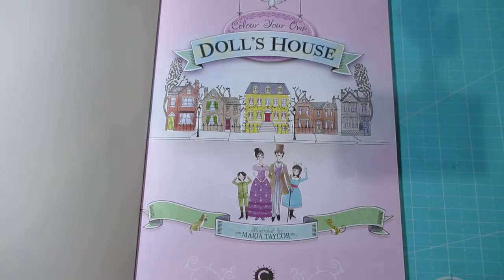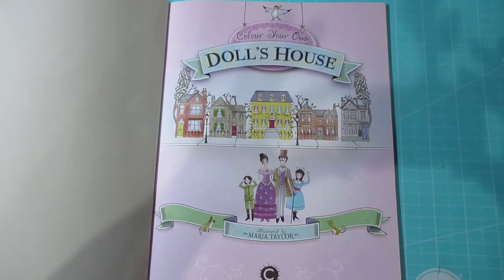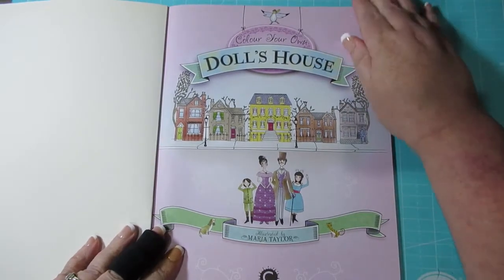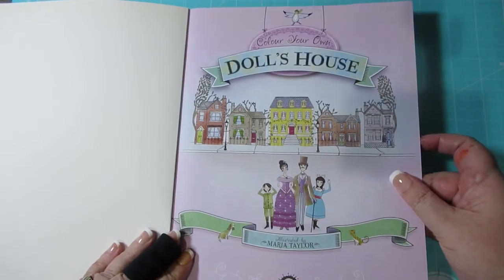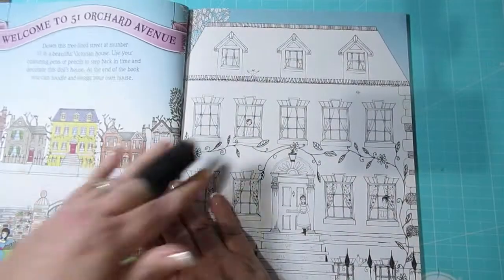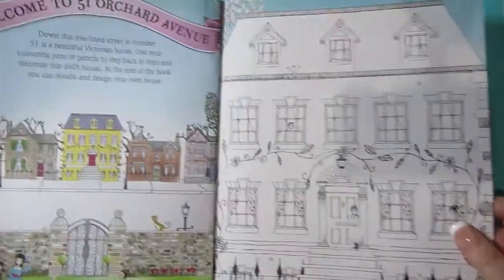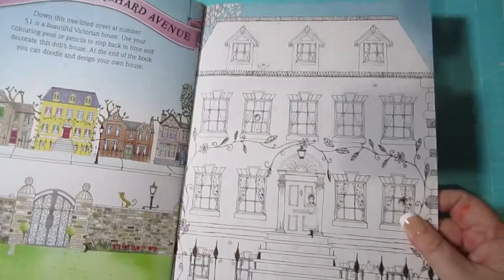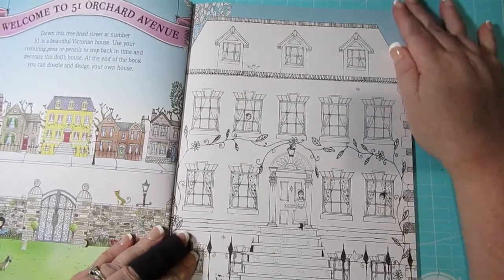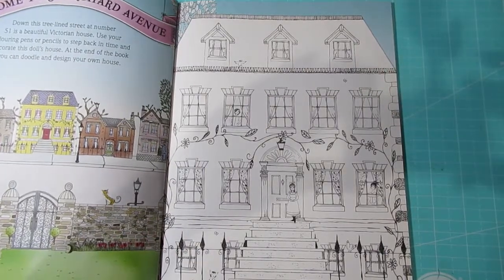The only thing I was a little bit 'aww' about was how all the backgrounds are already coloured, but it's not a game changer for me at all. I love the artwork, I think it's really cute, and it's got a little story to each of it. And because I love the Victorian period, it's perfect for me. So I'm really looking forward to getting into this.